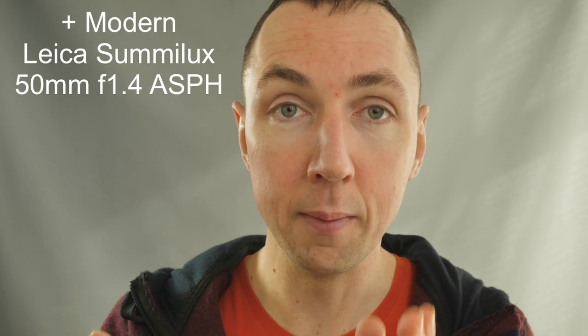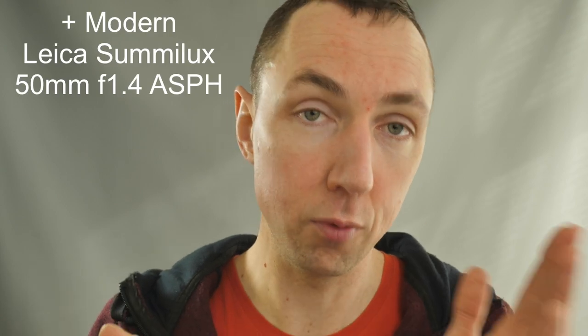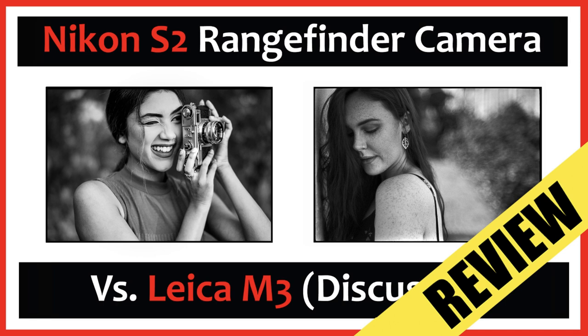The Canon 50mm f1.4 is also often compared to the Leica Summilux 50mm f1.5, which I also own - so maybe one day I'll do a shootout: Summilux 50mm f1.5 vs Canon 50mm f1.4 vs Nikkor 50mm f1.4. I do have the Nikkor, but it's the S-mount version, which won't fit a Leica without an adapter - more on that in future videos.